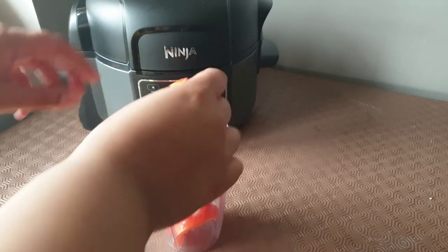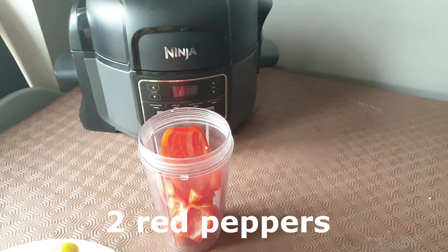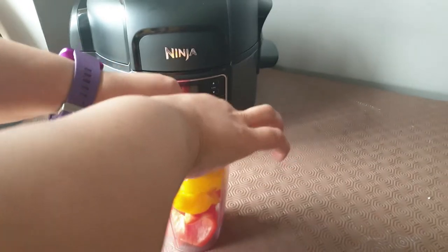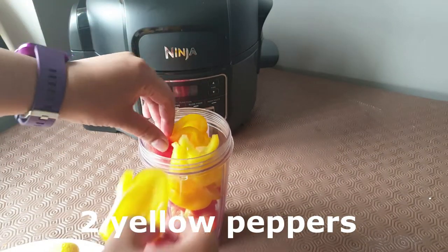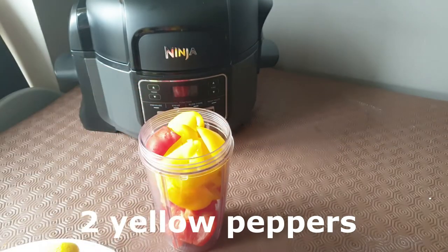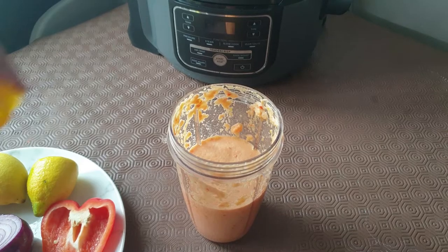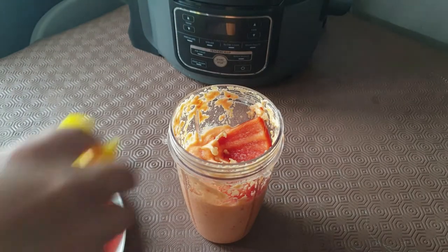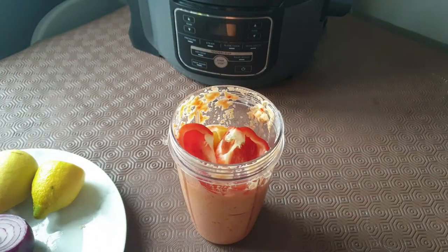I didn't want to get my big food processor out, so I tried to blend everything in this small Nutribullet. I had to do it in batches — first I blended together the red and yellow peppers, two of each, doing half per batch, then adding a few other things to the next batch.